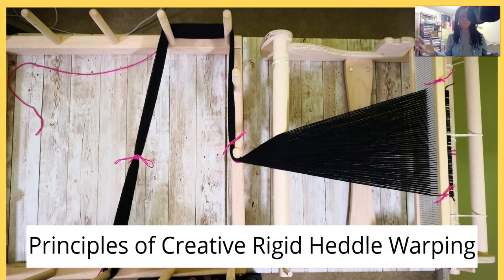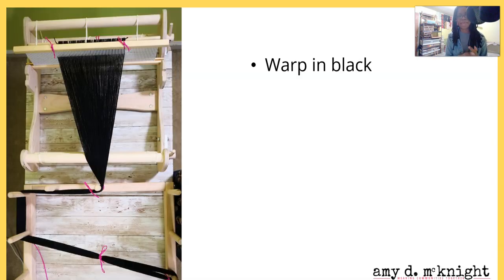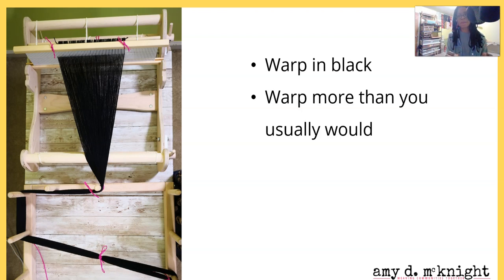We're going to be looking at principles of creative rigid heddle warping. I mentioned before - go ahead and warp in black, and you want to warp more than you usually would. We're going to be experimenting, playing, and having fun. For a little while I just want you to suspend the need to have a perfect outcome, because I'm giving you permission to play. What can we do with this fabric when it's done? Well, it's fabric and we can make things. In future videos I'll be giving you some ideas - but for now just have some fun, it's okay, nothing bad will happen.